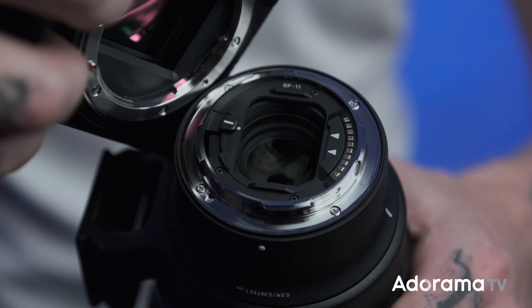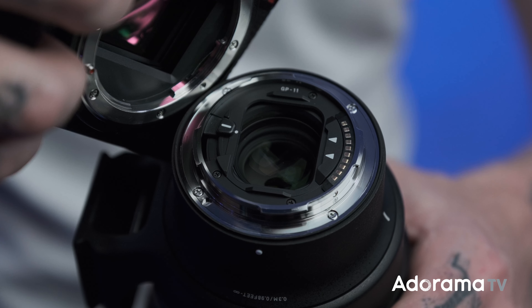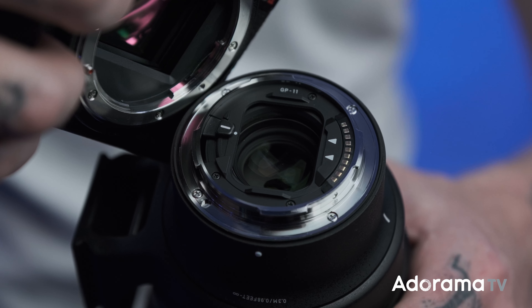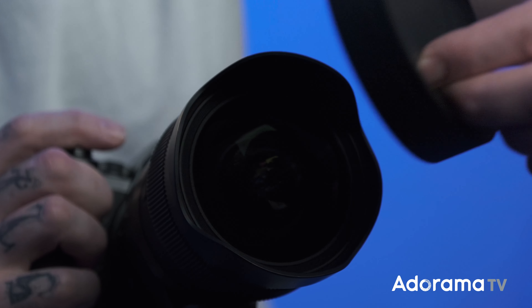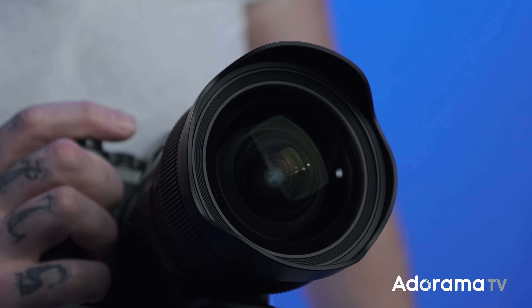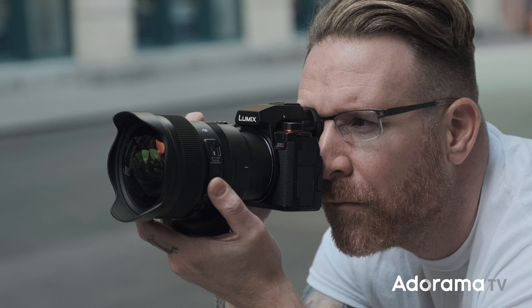One last thing: this is a rear filter mount. If you're looking to use filters, they don't go on the front — you'll cut your filters for the back slot. That's expected with a front element of this size, of course. It's well-sealed and built to be a pro lens.